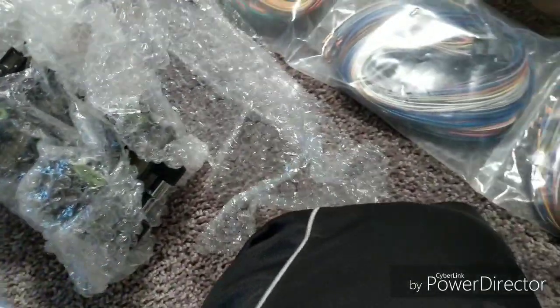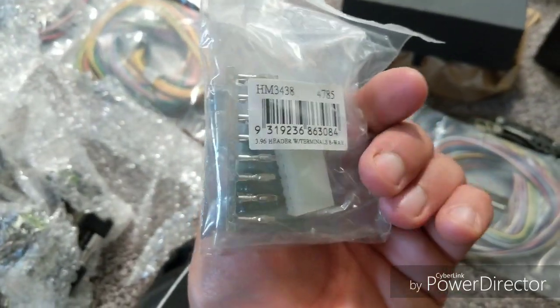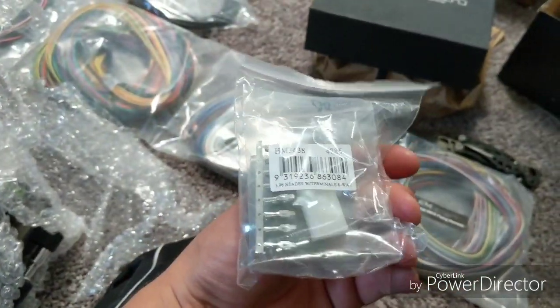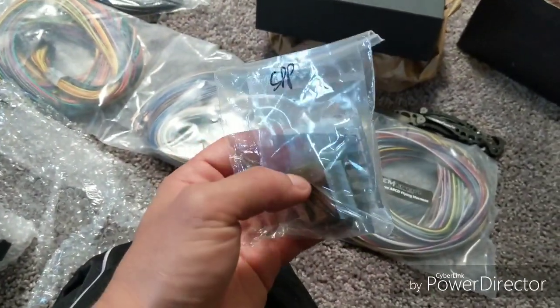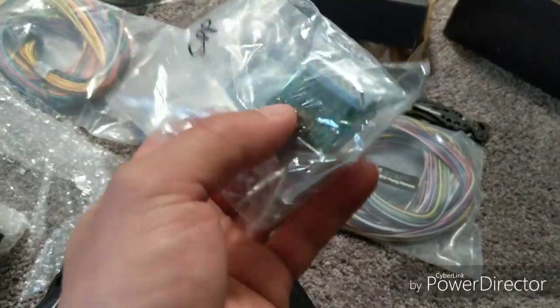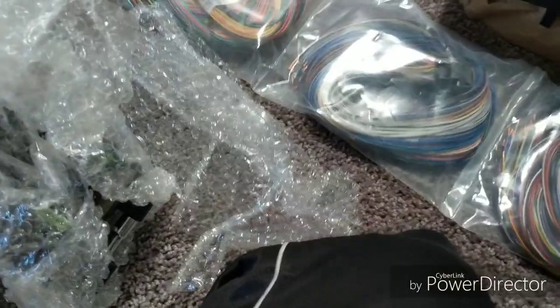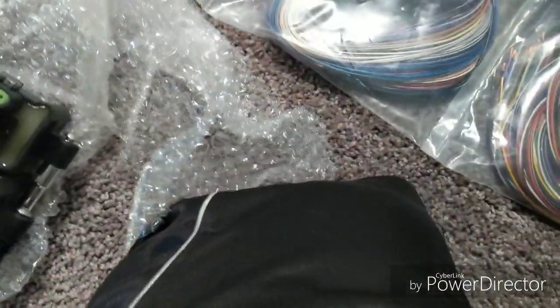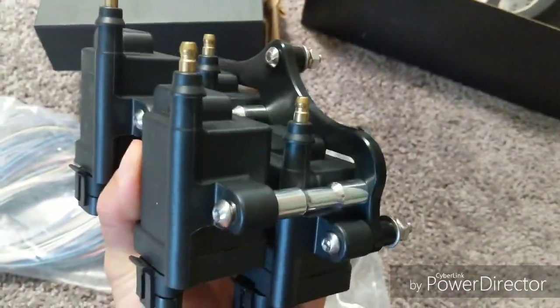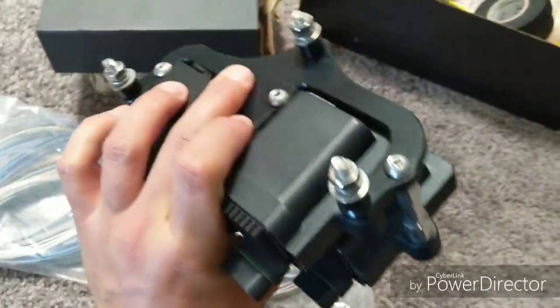This is actually a little thing from Adaptronic. This turns an OMP — instead of being a six-wire configuration — into a four-wire, and makes it so the ECU runs it off two outputs instead of some crazy amount of outputs. One of my favorite things.